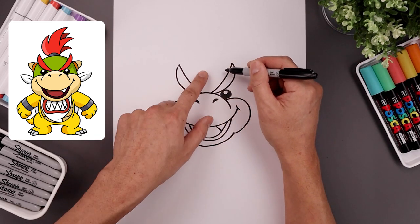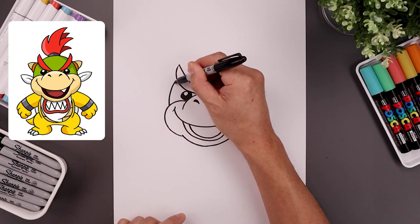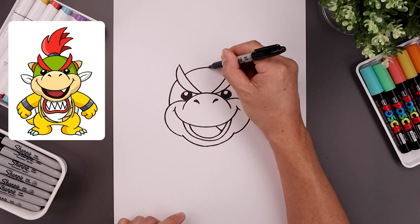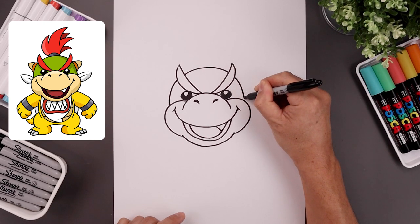Now we're going to layer the head in behind the eyebrows, starting on top of the left cheek — bend this up, go in behind, round up the center, going in between the eyebrows, continue on the right side, and then come down.